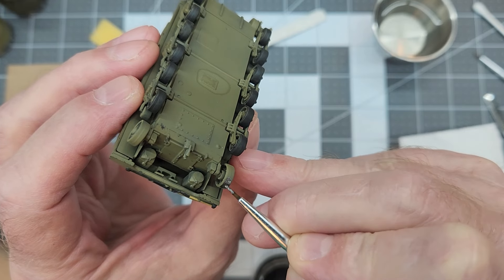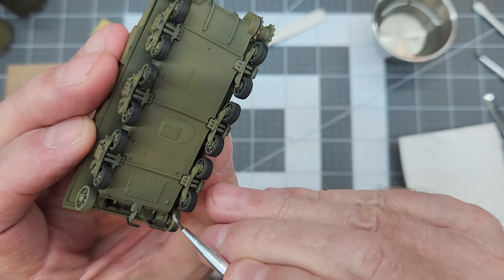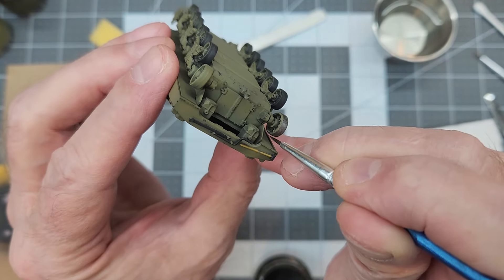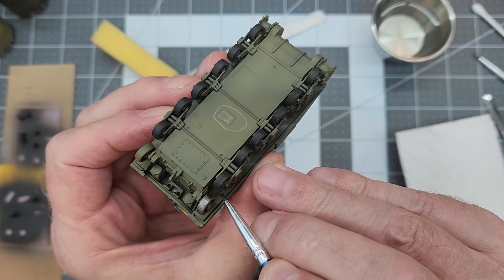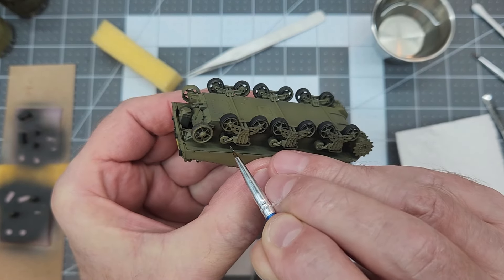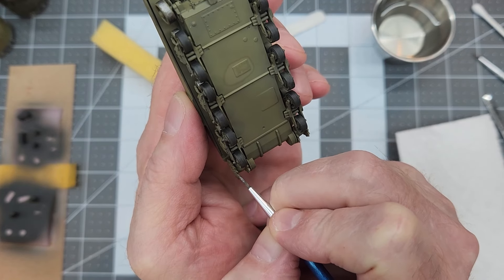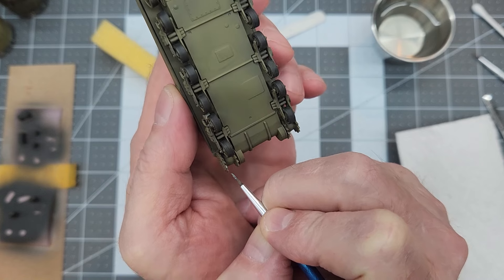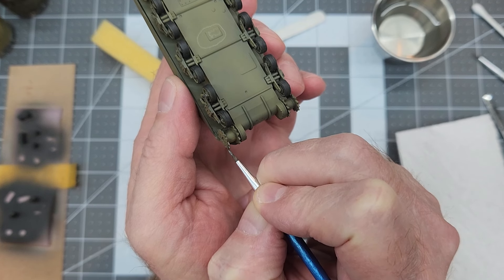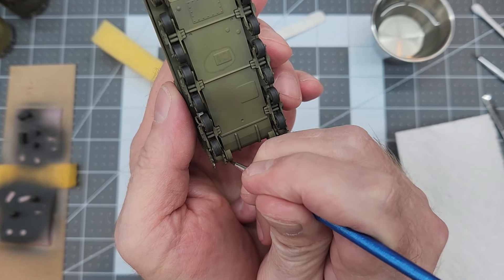Next we're going to use Tamiya XF-56 metallic gray on our return rollers and also the slack adjusters for our tracks. These should have been metal — I'm pretty positive they're supposed to be metal versus the rubber-tired road wheels. As you can see we do have those odd angles where the track has really pulled those in, so I'm hoping we don't have any problems. The return rollers on top of the bogies would be all metal, so we're just going to use that metallic gray to show where all the paint is worn off. We also don't want to forget our drive sprockets — those contact points around the teeth where they engage the track wouldn't have any green paint left on them. They would be well worn, so we're going to make sure they have a little bit of shine to them.